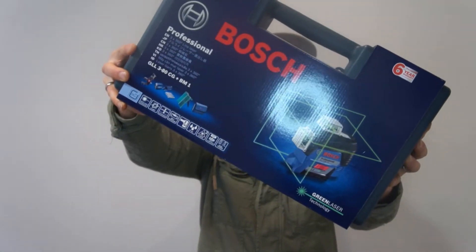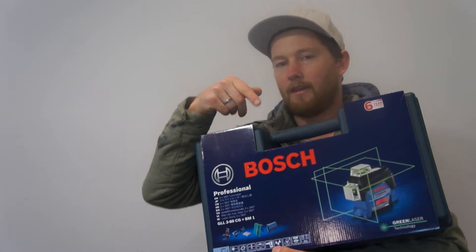Today's video I'm very excited about. We're looking at the Bosch GLL380CG plus BM1. It's a professional laser line tool.